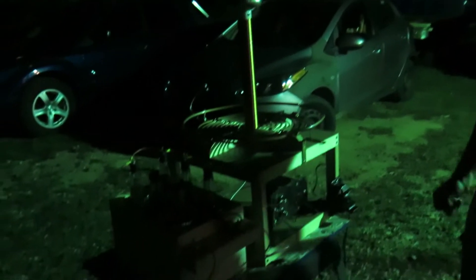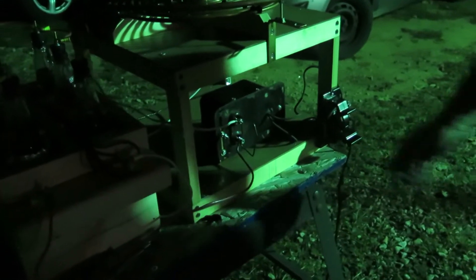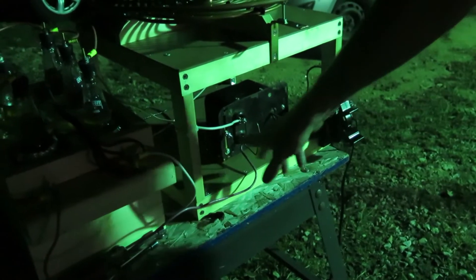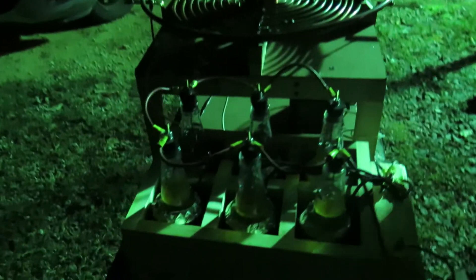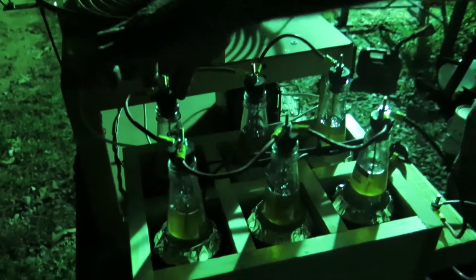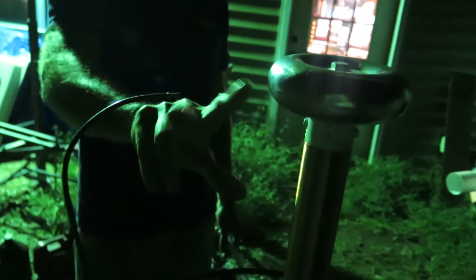We have an oil burner ignition transformer, and this thing is set on 10,000 volts now. It has a 5,000 volt option too. My ground electrode is placed about 2.5 to 3 inches away.